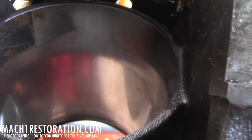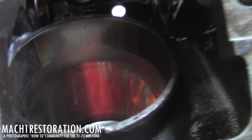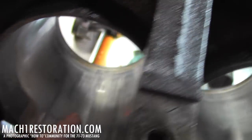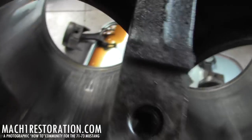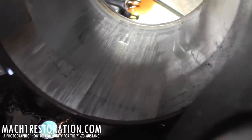Everything else looks good, but I don't know if that damage is going to be able to be honed out. Won't know until I get it to the machine shop, but they're really deep. You can see and hear how badly gouged that cylinder wall is.